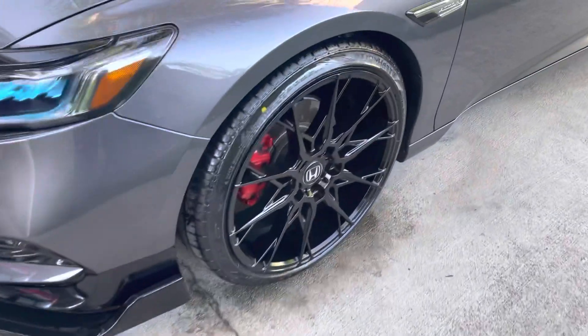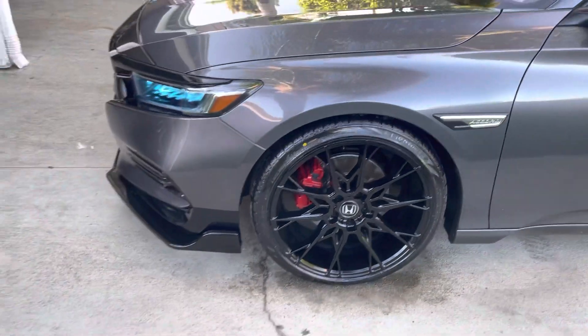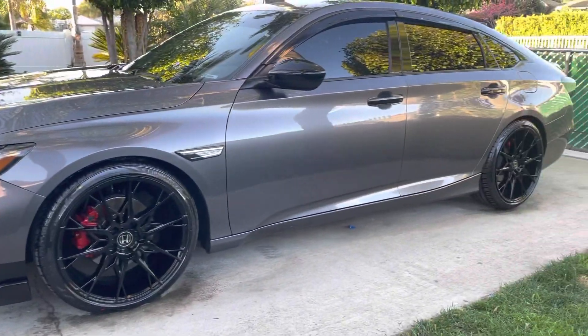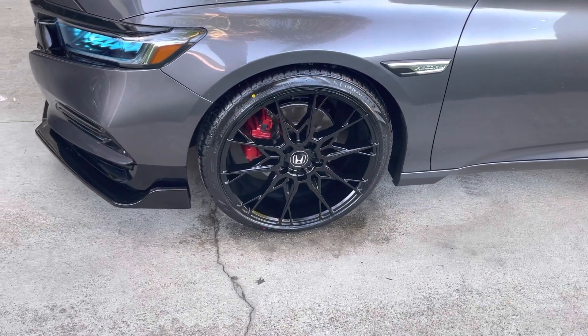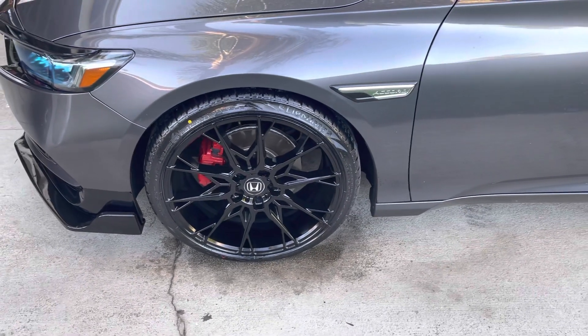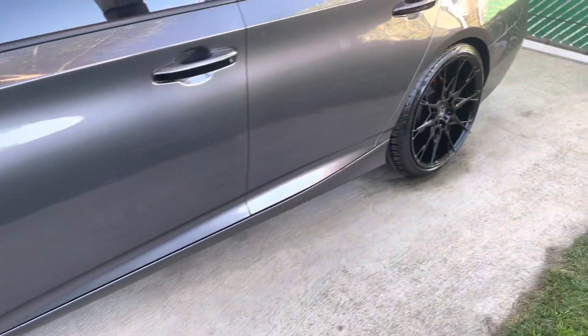Just put the little Honda emblem on the rims, cleaned it up. I bought these rims on OfferUp for $600. They came with 225 35s but I went with the 245 35s — the tire was too small so I just put some new tires on.